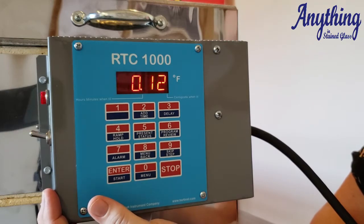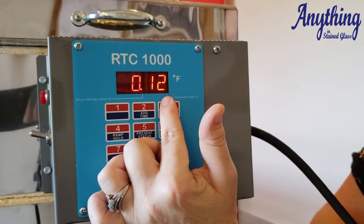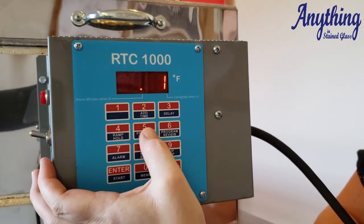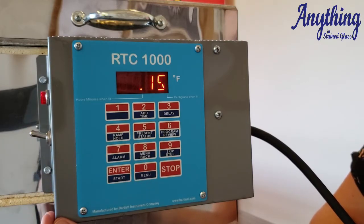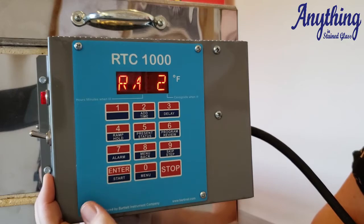The first hold is how long you want to hold at that temperature. The hours are to the left of the decimal, minutes are to the right, and the numbers are literal, not fractional. So let's say we want to hold for 15 minutes — the screen will read 0.15, meaning 15 minutes — and we press enter, then we go into our second ramp.